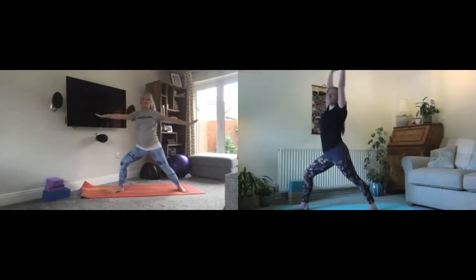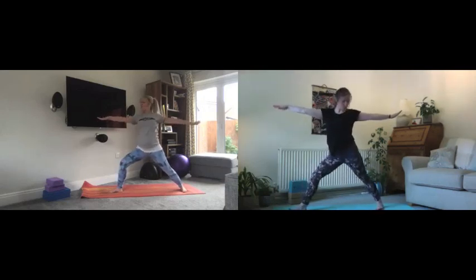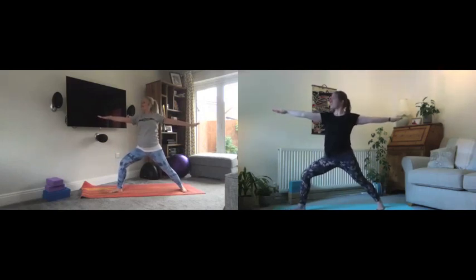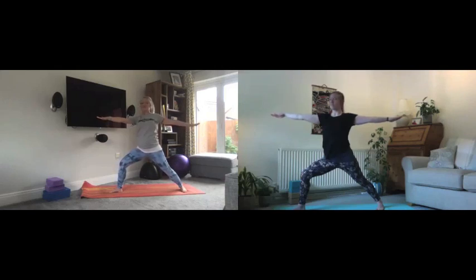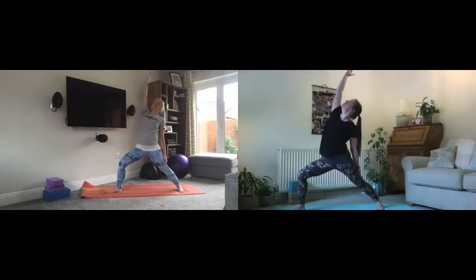As you breathe out, adjust the feet and open the arms finding warrior two second side. Knee above the ankle, arms long and strong, shoulders away from your ears and breathing. Really powerful posture. Lower the back arm, turn front palm up, breathe in as you take that arm up to the ceiling to your reverse warrior — try to keep the pelvis and the legs where they are. Either gazing up or keeping the gaze forward, whatever feels better. Keep using that deep breath.